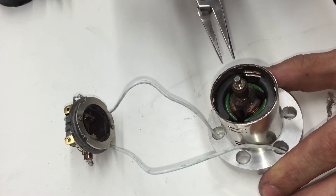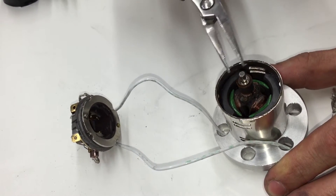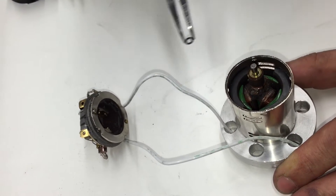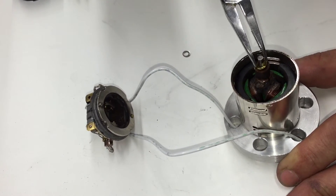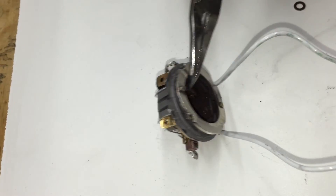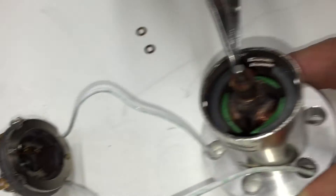There are two washers: the gold one goes on first and the silver one is second. When you open it they might fall off the armature — they could be inside or they could be stuck on a magnet, so save these two washers.